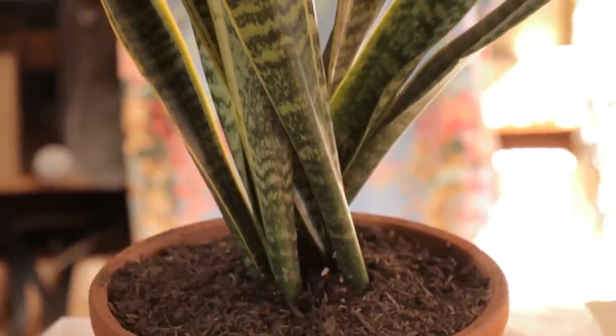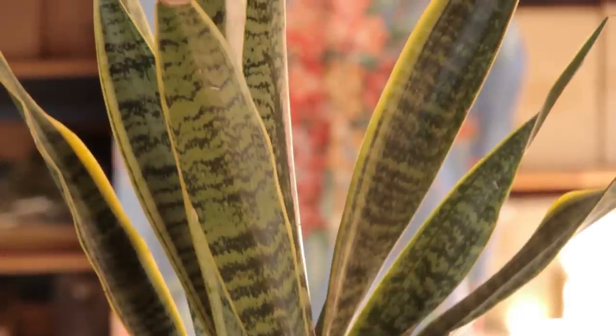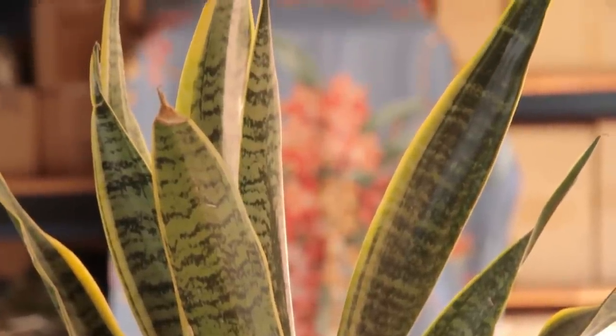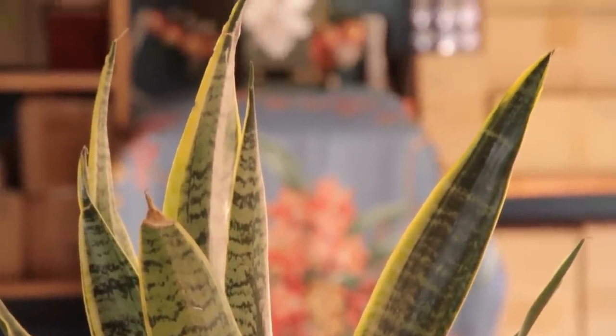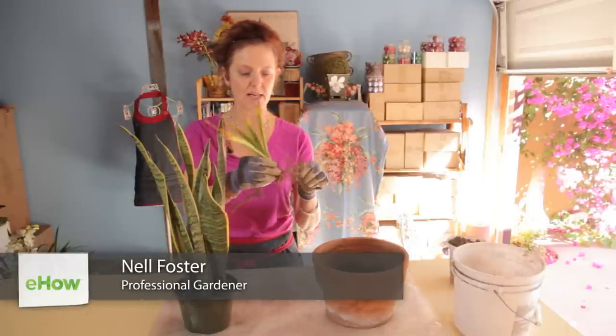Hi, this is Nell Foster and today I'm going to be repotting a snake plant. This is one that came out of my garden — I have them in the front of my garden. I just want to show you how tough they are and how the roots travel by rhizomes.